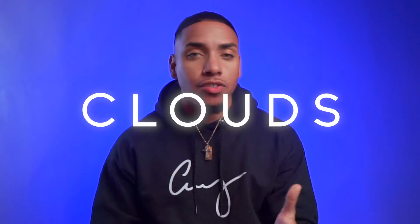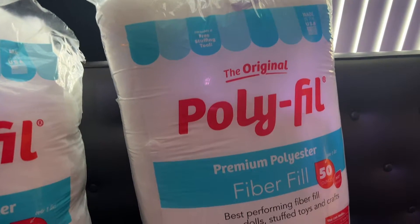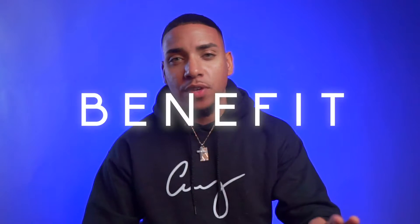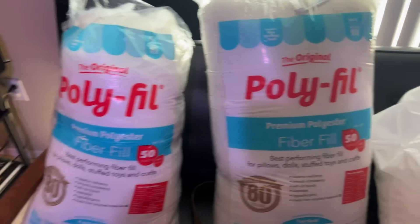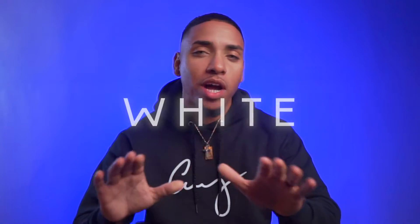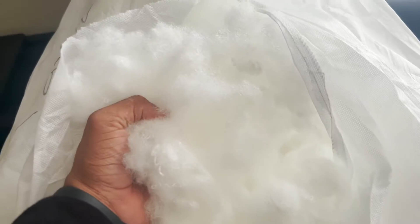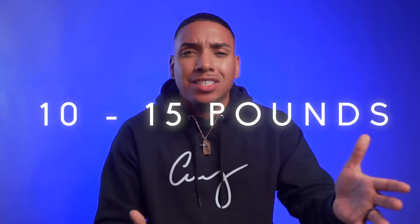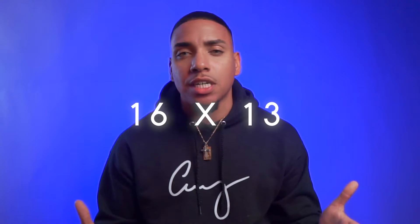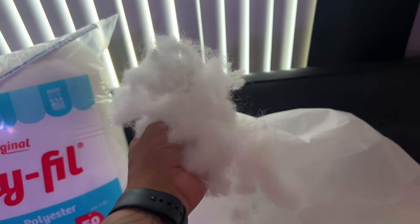Next you're going to need the clouds. Everyone recommends polyfill, which is correct, but the brand they typically recommend is bad. The material feels rough, it's an off-gray color, so the clouds look dirty during the day and it just looks like cotton on the ceiling. The only benefit is you can get it almost anywhere, so go for it if you're in a rush. But if you're going to invest in this project, do it right. After spending money on that brand and returning it, I found a company in Canada with the softest white material that actually looks like clouds and really helps with sound. For 20 pounds it costs about $78 with free shipping. For most people, 10 to 15 pounds is more than enough. For me, it took about 30 pounds to cover the whole ceiling — this room is about 16 by 13. Go with the Canadian company; you won't be disappointed.